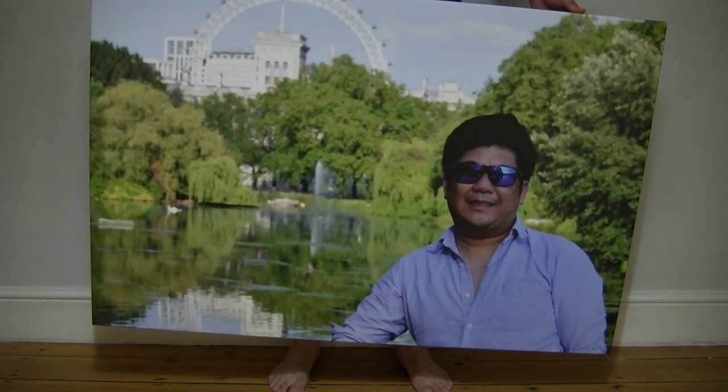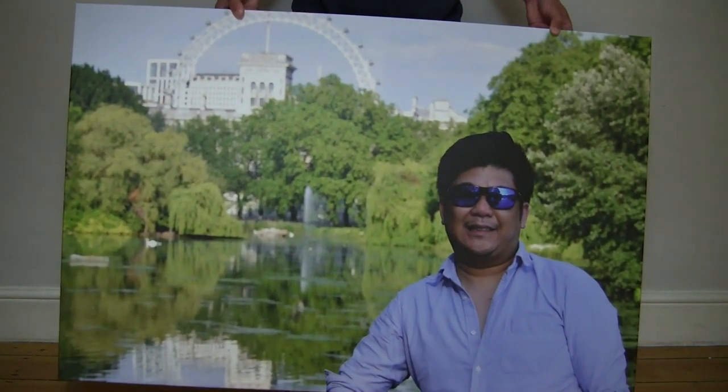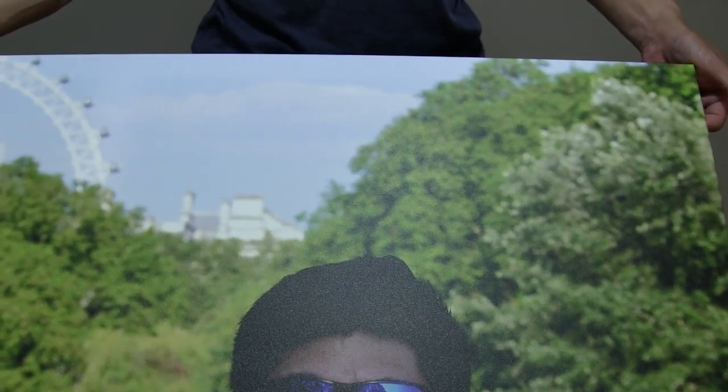Just tilting it to give you some idea of the texture and surface of this photo canvas — shifting it around and letting the light play against the surface. It does have a matte finish, as you might already be able to tell. Just giving you a close-up look right now at the details, tilting it up and about.